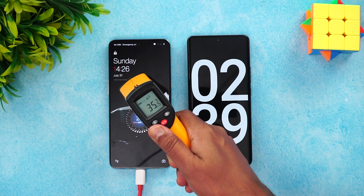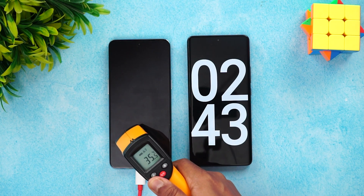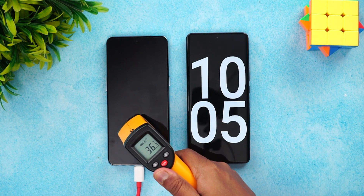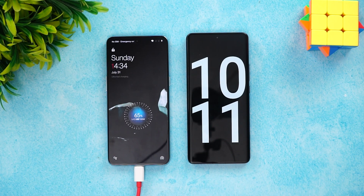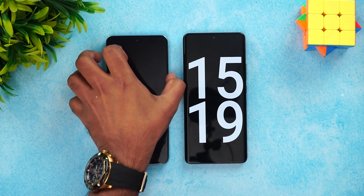Let's check the temperature again — it's slightly increased to 35.6 degrees. Now at 10 minutes of charging, the temperature remains essentially the same with no major increase. At 10 minutes, 65 to 66 percent of the battery has been completed.